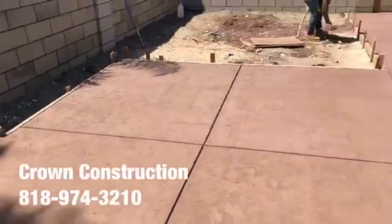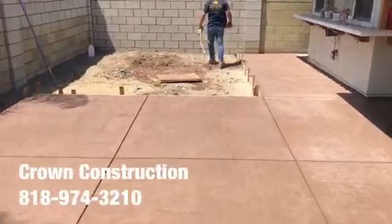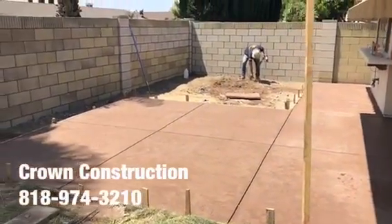A little bit of a close-up. We just finished stamping the surface — back patio with colored concrete sheets and the stamp finished. That's it.